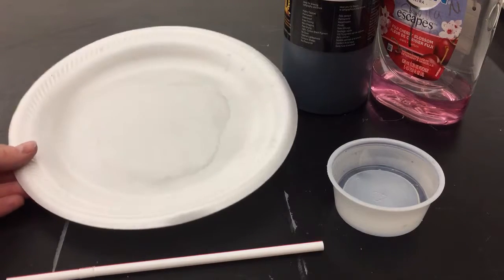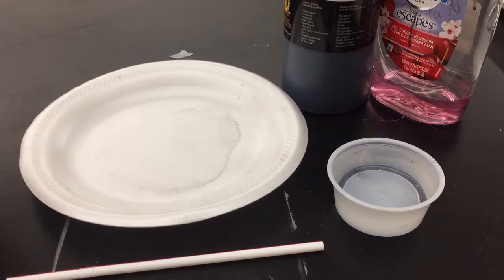This video is going to show you how to do bubble printing, where we create bubbles and then print them onto a piece of paper.